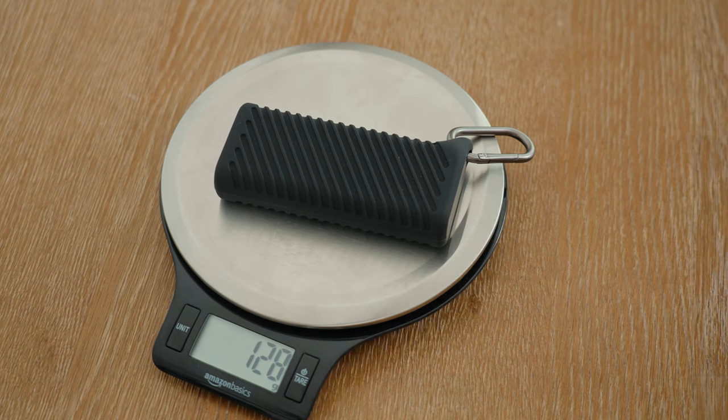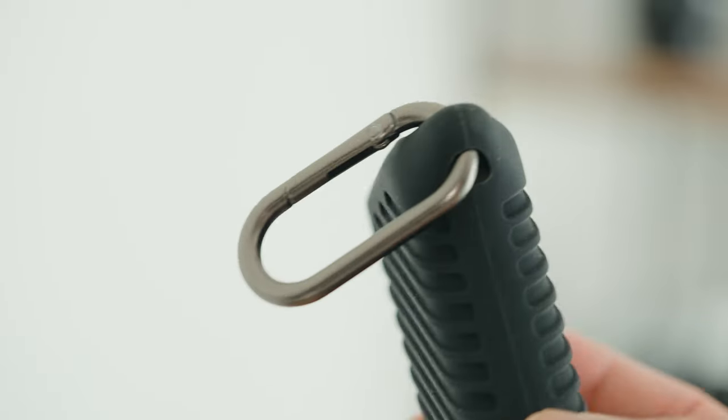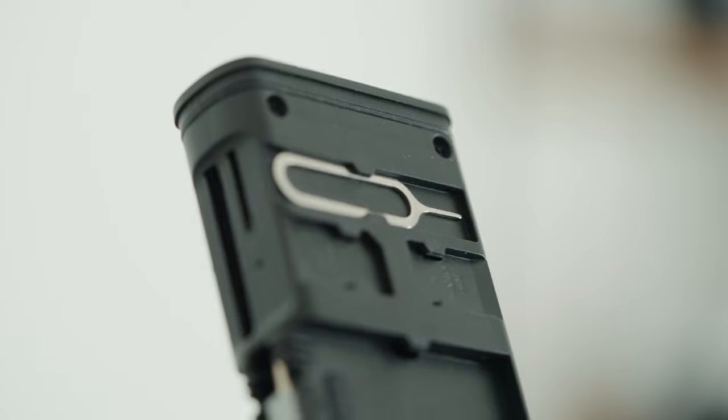This thing does weigh 133 grams, so it will add a tiny bit of extra weight to your kit. I like how it comes with a carabiner clip, so you can clip it onto whatever, as well as a SIM card pin.